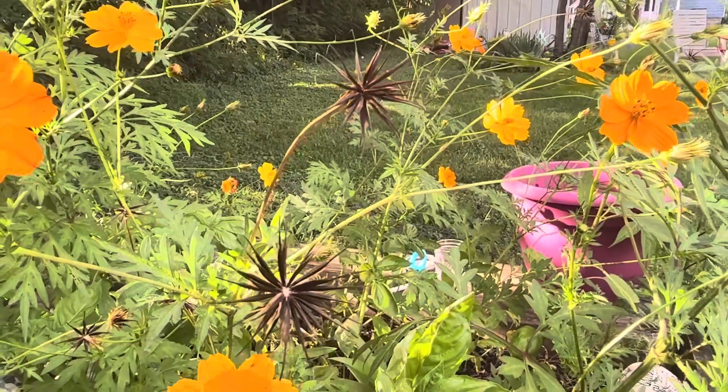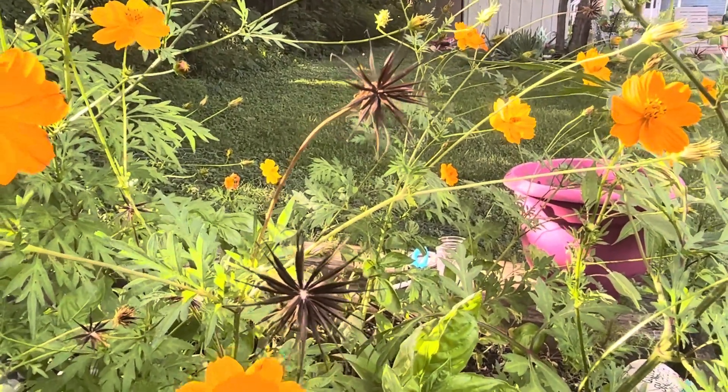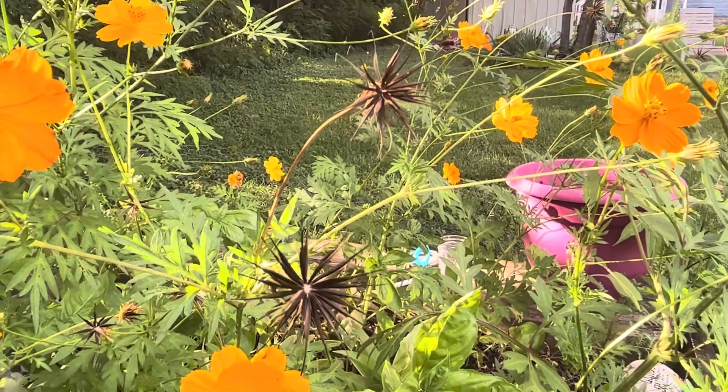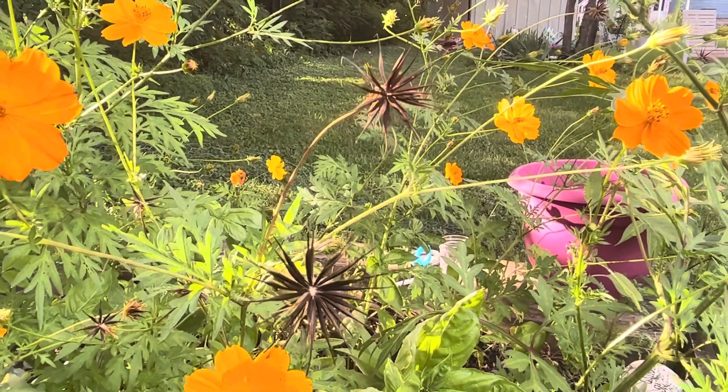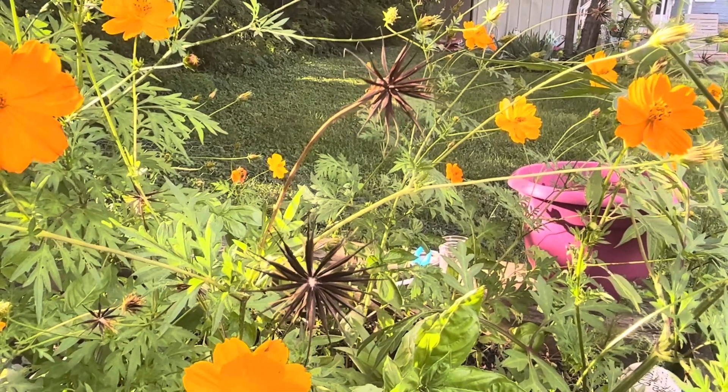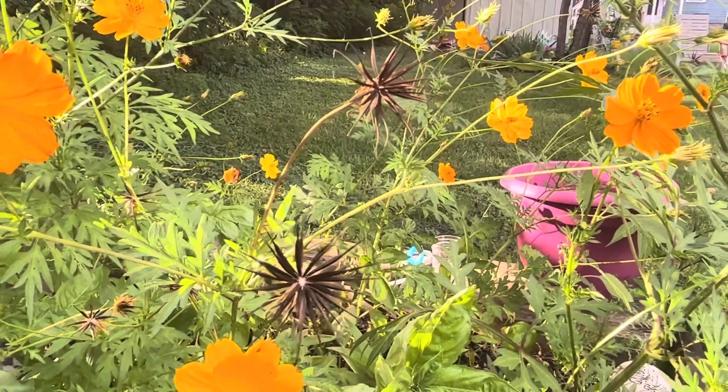This is what we are looking for. After the flower has bloomed and dried up, the old cosmos will turn into this spiky looking flower — very beautiful indeed. Don't be alarmed though; they may look like thorns but this new flower is actually the seeds from the cosmos.